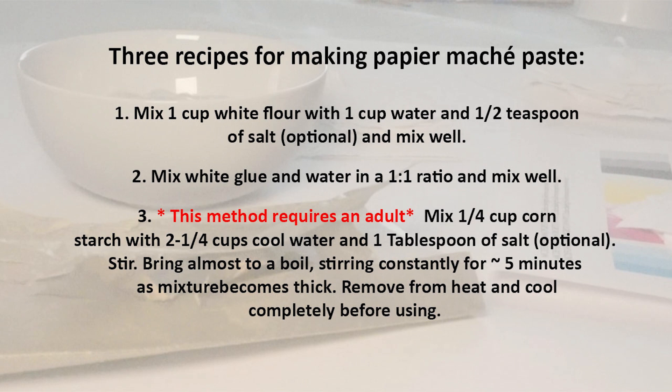The third recipe definitely requires an adult to make the paste. You combine one quarter cup of cornstarch to two and a half cups of cool water. Add in one tablespoon of salt if you have it and mix it up. Then heat it on medium until it's just about boiling and continue to heat it gently for five minutes. You'll see it get nice and thick in the pot. Remove from heat and let it cool down all the way. Remember this is adults only.